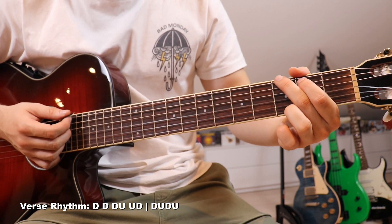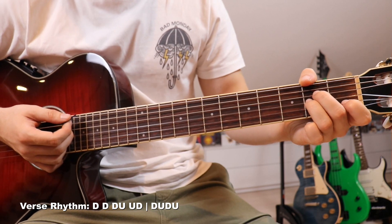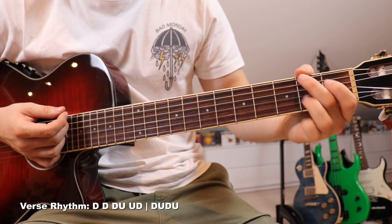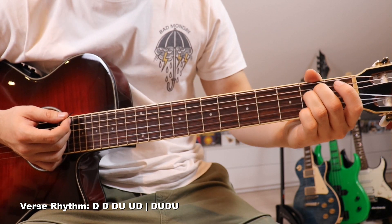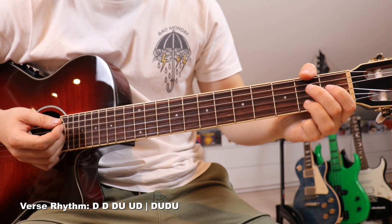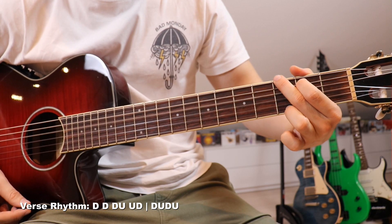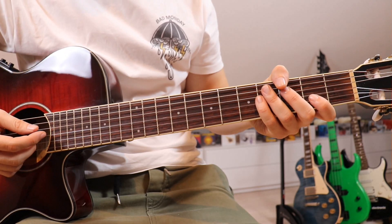To make transitioning onto the next chord easier on that A minor, you can go down, up, down, down, down — and on that last up, you already lift your fingers off and move on to the next chord. You use that time to transition over to the next shape. That makes the whole thing a lot easier.